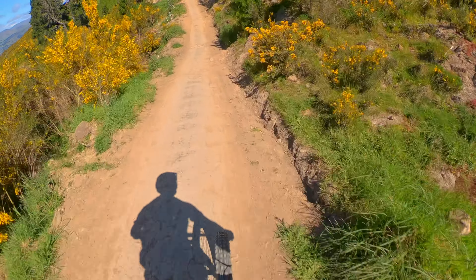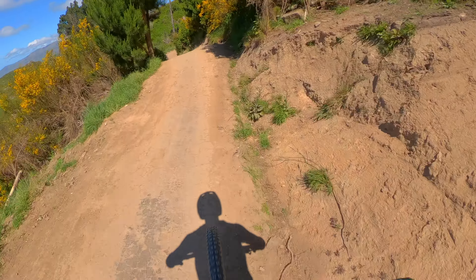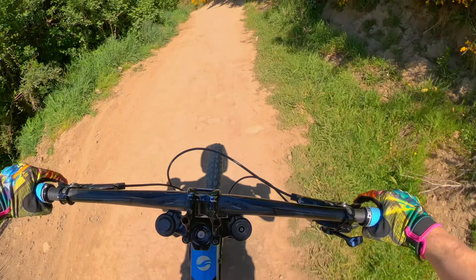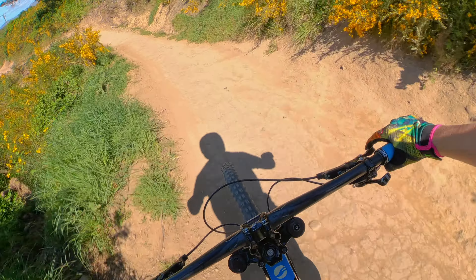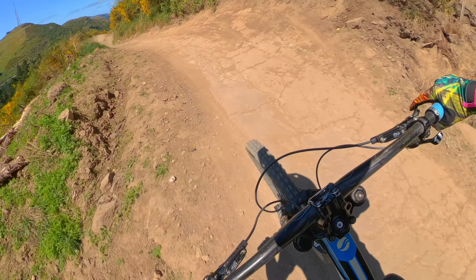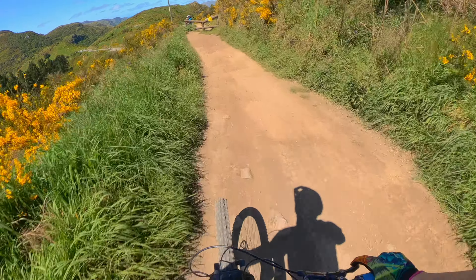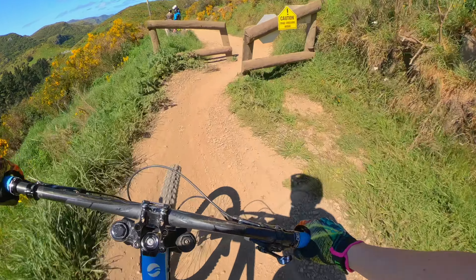That was really smooth. Pretty quick down there. Kind of washed around that corner, would have lost a bit of speed. I'll stop the time and then go through these gates.